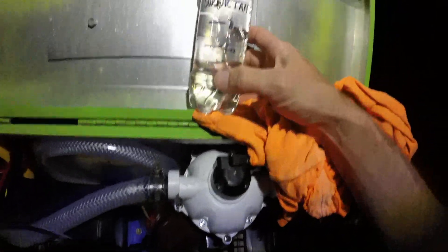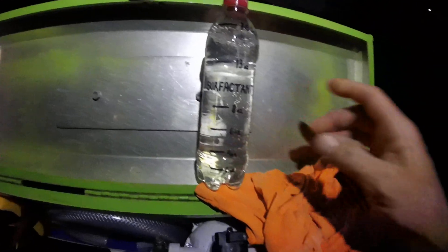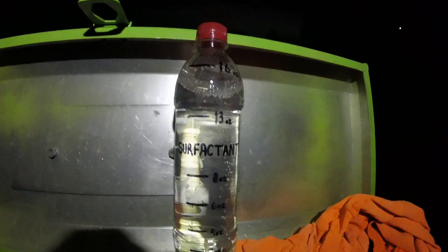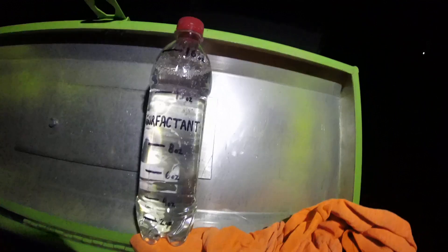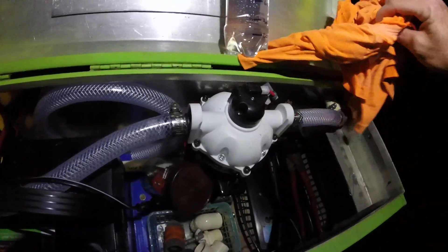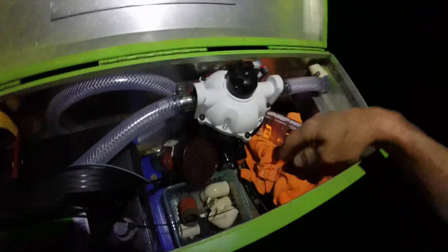I have some surfactant now. For roof cleaning, the batch I mixed was 26 gallons and I put in about an ounce per gallon, so it came out to about 26 ounces. I probably could have easily doubled that — 52 ounces — and it'd probably be a bit more sudsy. I might try that on the next one.